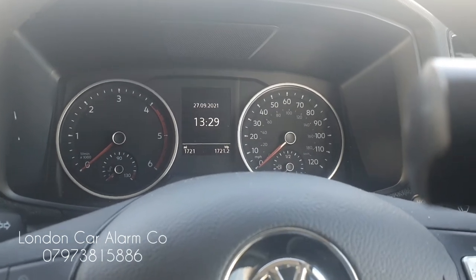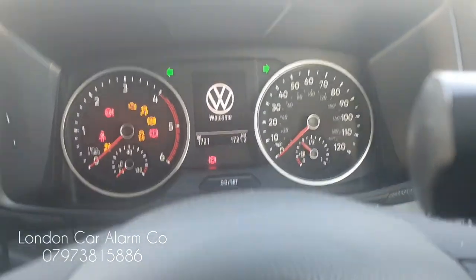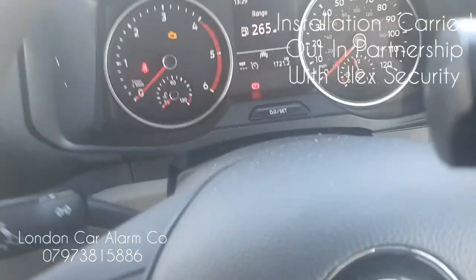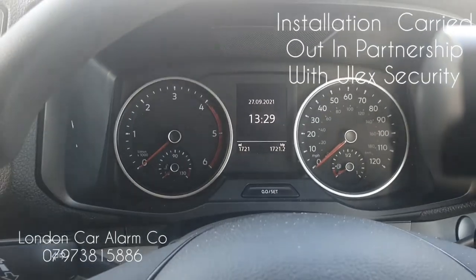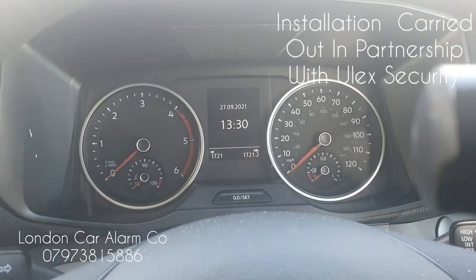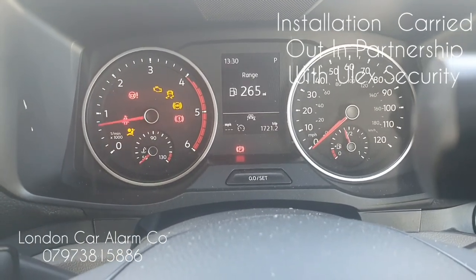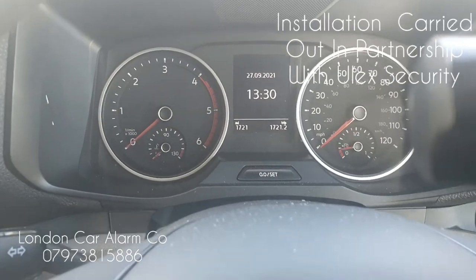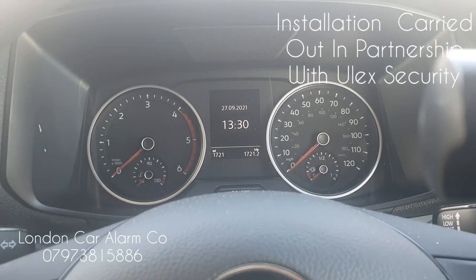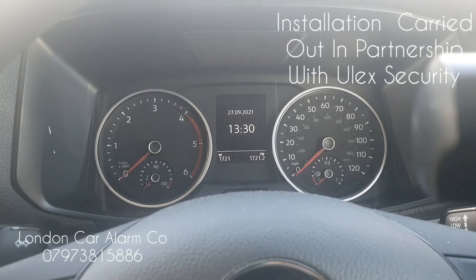Now I'm going to do an attempted start. I'll put in the key — see, it won't start. Now if I disarm the system and then try to start it, you'll see the vehicle start. There you go, vehicle's running. Hope you found this video on the VW Crafter helpful. My name's Otto, the company's called London Car Alarm Company, the number is 0289060478. Thank you very much for watching, bye.